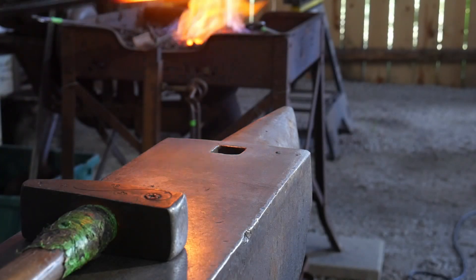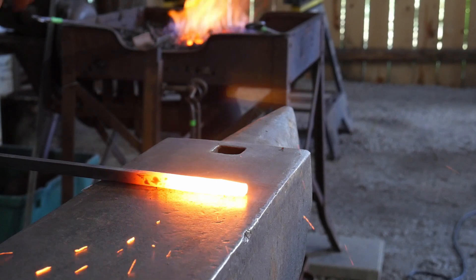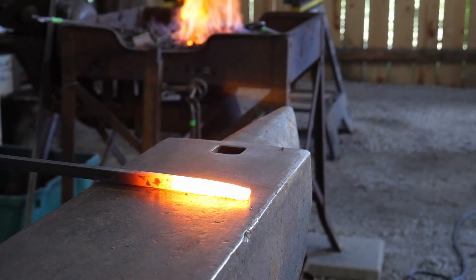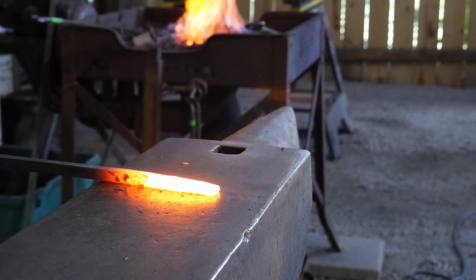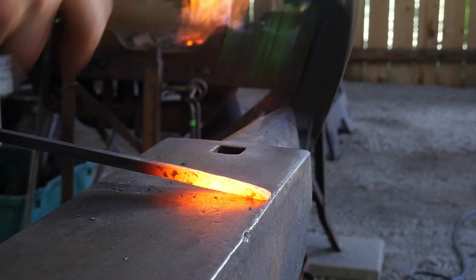Hello everyone, welcome back to the workshop. In today's video we are going to take a look at another fundamental scroll. This will be the single flute scroll. The single flute scroll is very similar to a fishtail scroll but with a few little differences.